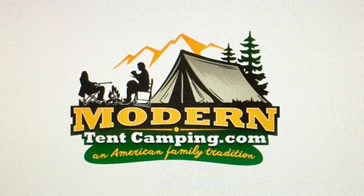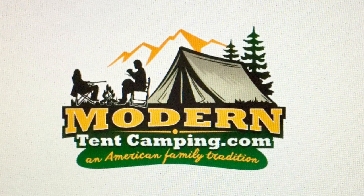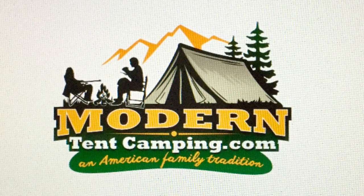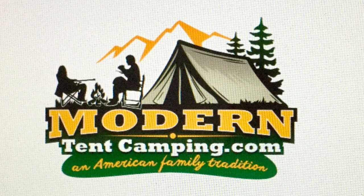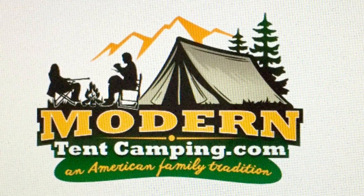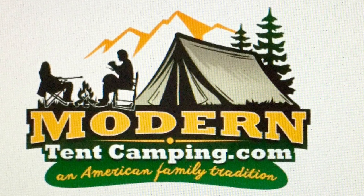I'm very happy to announce that the name of my website has now been officially changed to moderntentcamping.com and it has this nice new logo. But don't worry, if you forget and search for the old name Basic Tent Camping, you'll still be connected to this website.